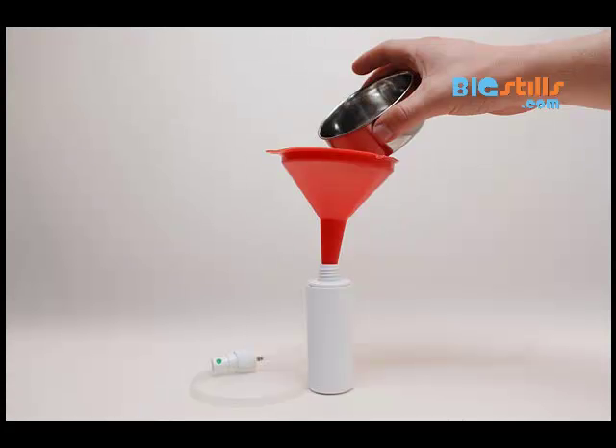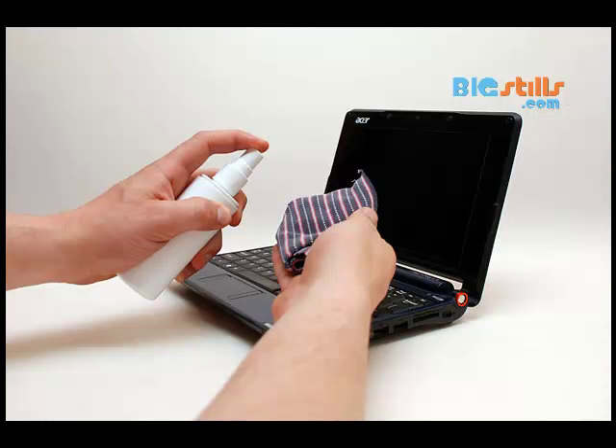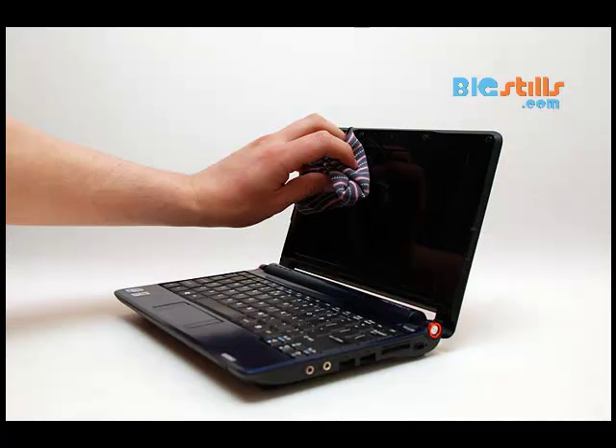Put the solution in a small atomized bottle, the type that you push from the top to get a fine mist. Don't use this to spray on the screen itself. Apply a minimal amount of solution to a very soft cloth such as a cotton cloth. Wipe the cloth against the screen in a circular or other consistent motion.